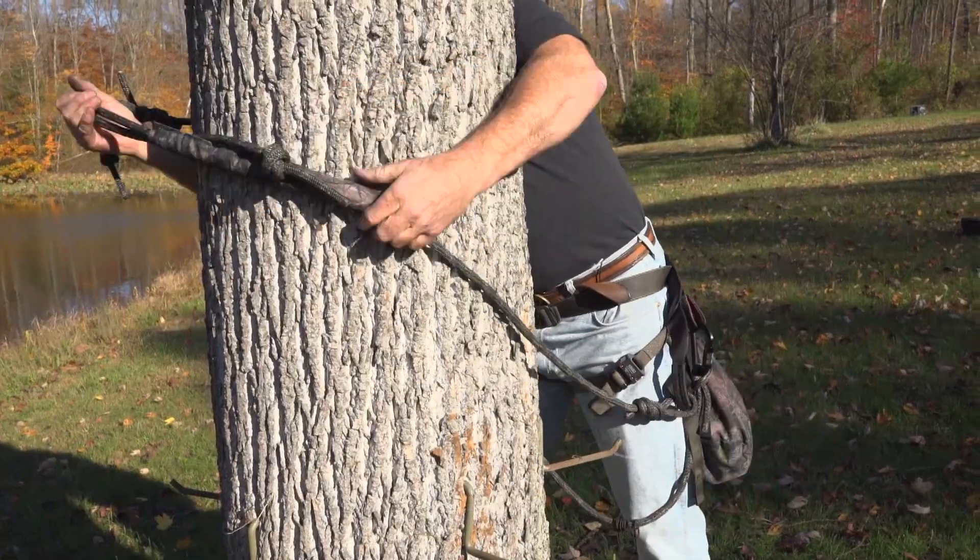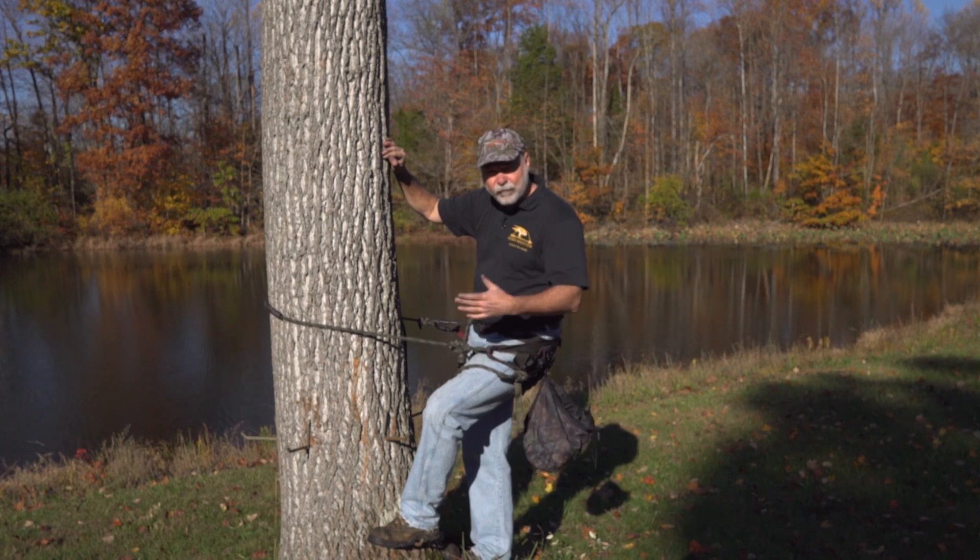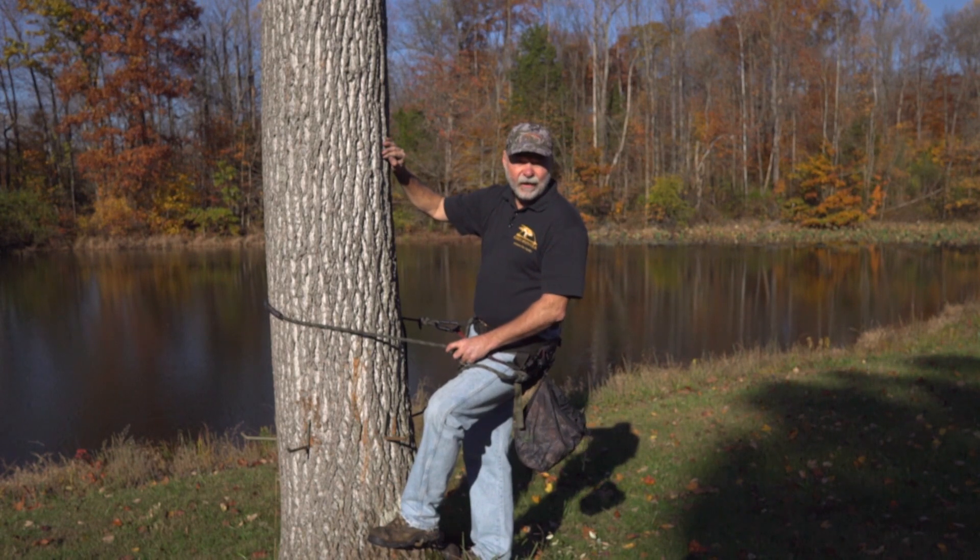We've got the lineman's belt on the tree. Even if you slip, you can't fall and hurt yourself. That's one of the other huge advantages of tree saddle hunting.